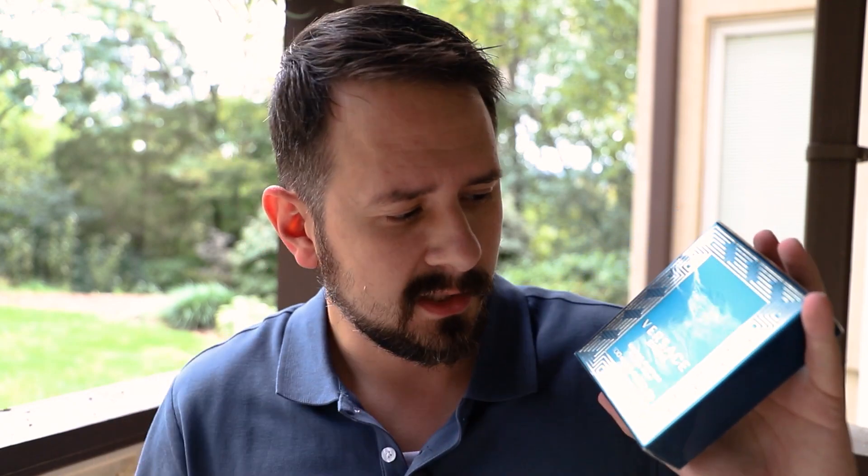Hey friends, Ash here with Gents Scents, and today I'm going to be unboxing and checking out two fragrances, giving you guys some first impressions. First off, the big one: Versace Eros Eau de Parfum — obviously the newest flanker in the Eros line — and then Solo Loewe Origami. Going to check this one out as well.